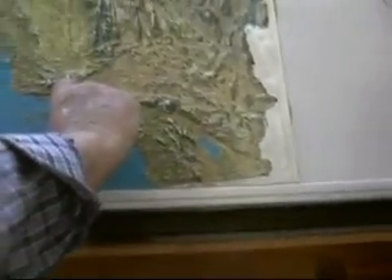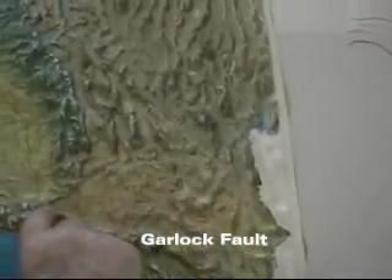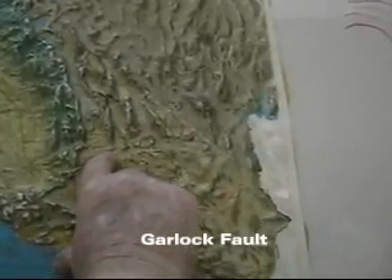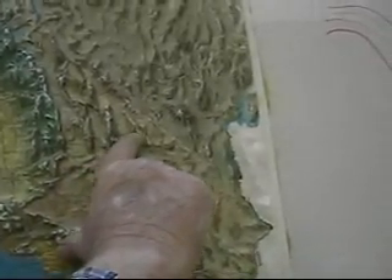The Garlock Fault, which is the second longest fault in California, goes from the Gorman area along the edge of the Tehachapi Mountains across and toward Death Valley, and then it ends over in that area somewhere. So that's quite a large fault also.